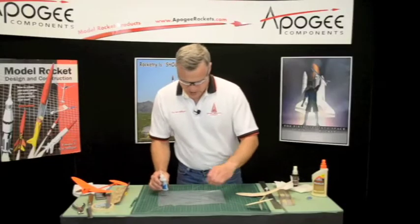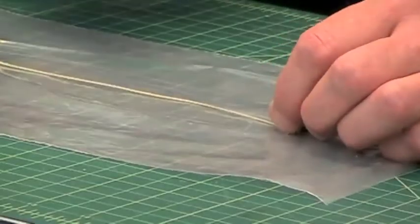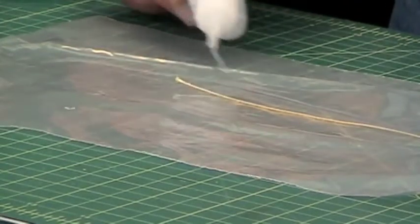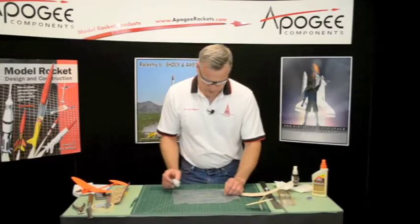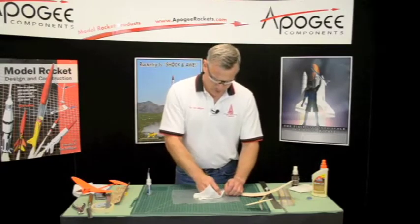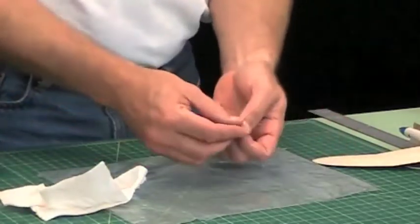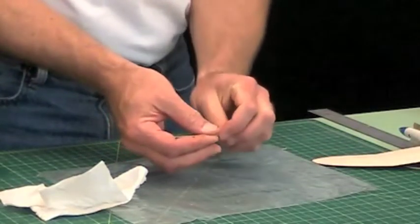Made a little mess there. I want to stiffen it with the CA glue, so I'll just take the CA. It's going to make it nice and stiff — that's exactly what we want. I glued it to my finger there.